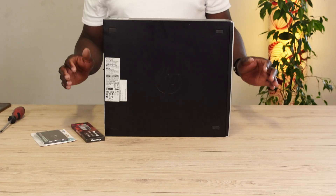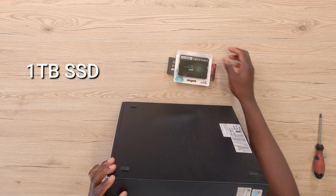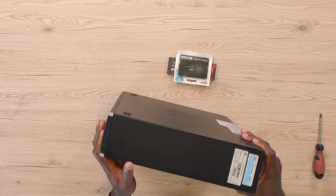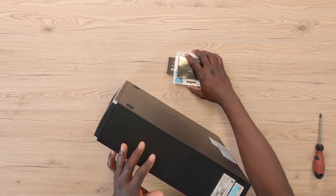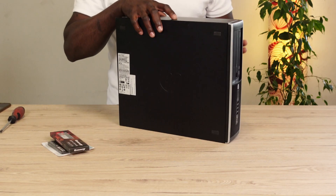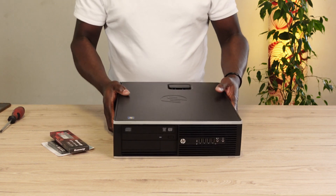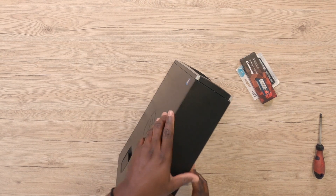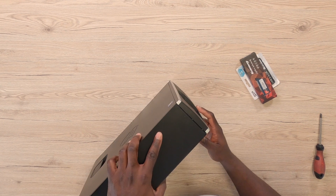I felt like it was time to give this PC a little boost. To do that, I'm slotting in a 16GB DDR3 RAM as well as a 1TB SSD. This PC has been working very well for me and I've not had any problems with it, but I just felt like upgrading it to give it a little bit of new life. Before we do that, I'm going to take a brief look at what this PC has to offer.